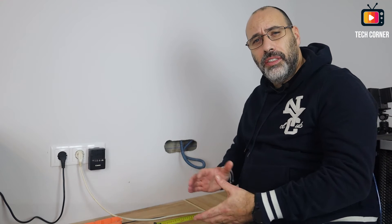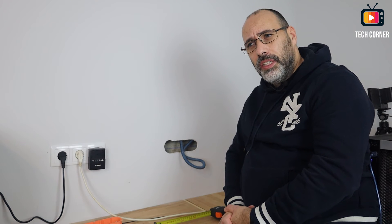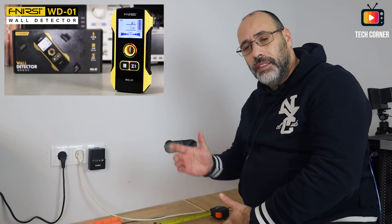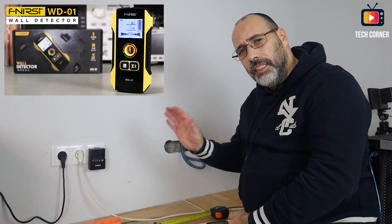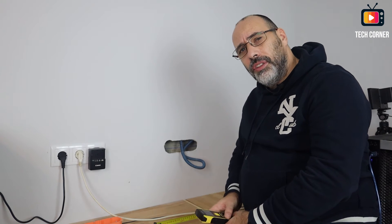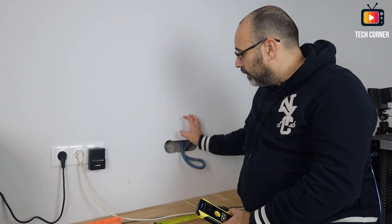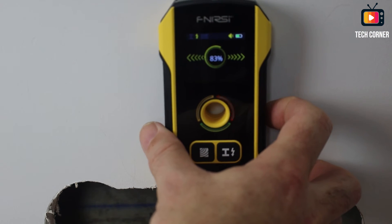Since this new house has LSF and no masonry walls to test, you can see on my previous WD-01 video how it handles that kind of wall — I worked with them in my office. In terms of metal pipes in cement walls and similar, check the other video. Here I focused on showing how precise this is for locating studs and electricity with this small device. Electric mode also works fine — passing over the wires gives you 100% detection where the wires are located.